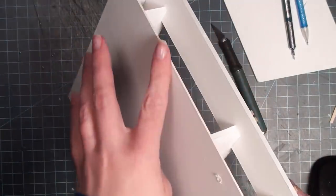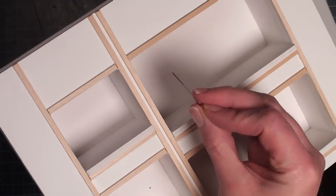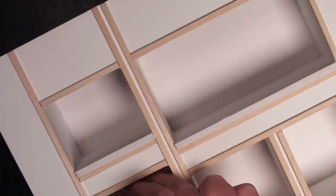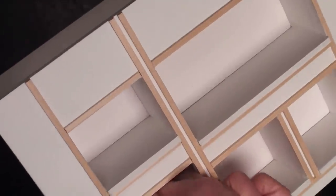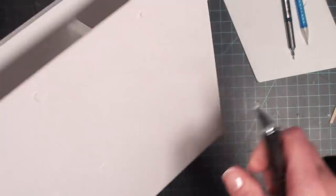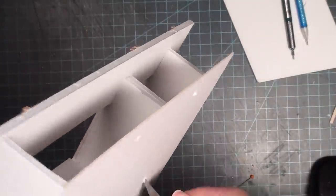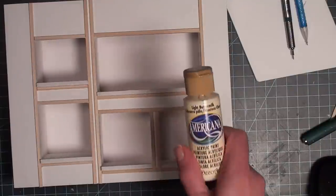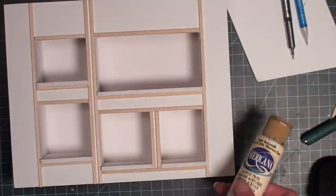I also went ahead and added some little holes in the back in those upper areas I left open where I wanted to add lights. Because I didn't do this before I glued it all together, I'm using a pin and pushing it through the front so I know it's in a location you can't see — kind of up underneath. Once I have that hole on the back, I know where I can stick my exacto knife in and carve out a little hole. This is probably not the cleanest way to do it, but I was just experimenting at this point.